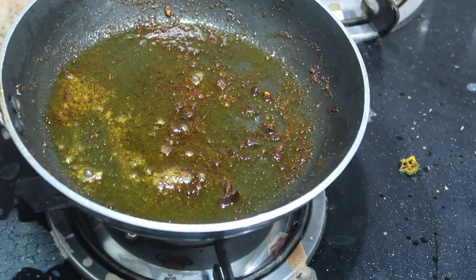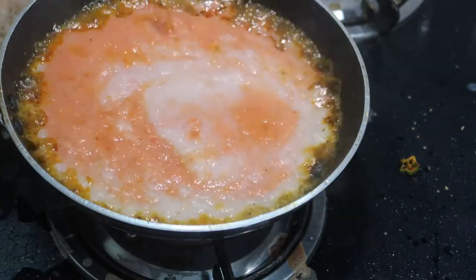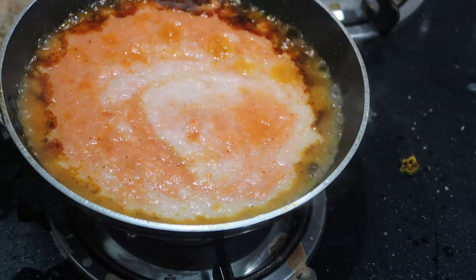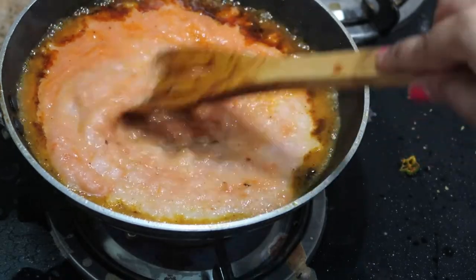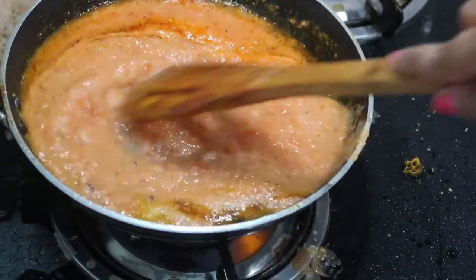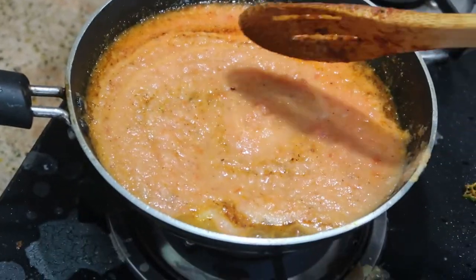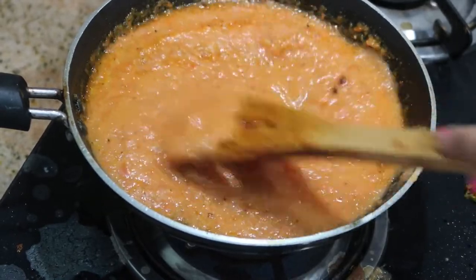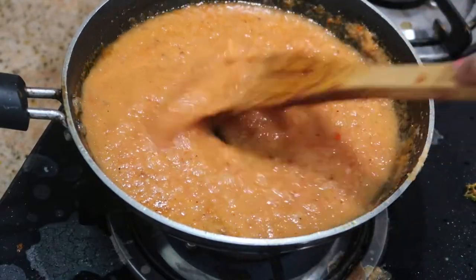I'm not going to waste this oil because there's a lot of flavor in it. Add the blended mixture of 3 onions and 2 tomatoes directly into this oil. Be careful while adding — keep the flame on low or it will splatter. Then raise the flame to medium, stir it, and cook with the lid closed for about 5 to 7 minutes until the raw smell of onion and tomato goes away.